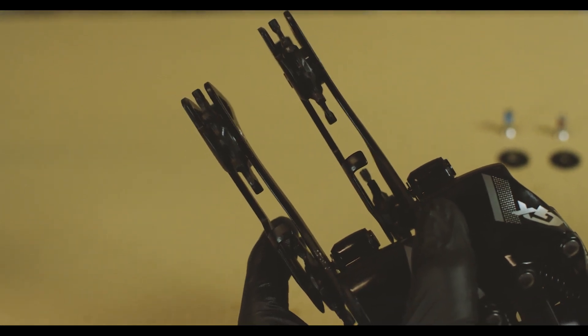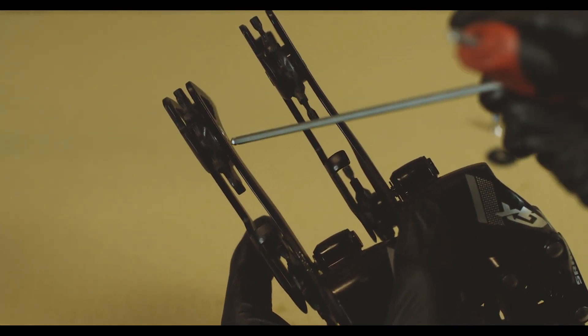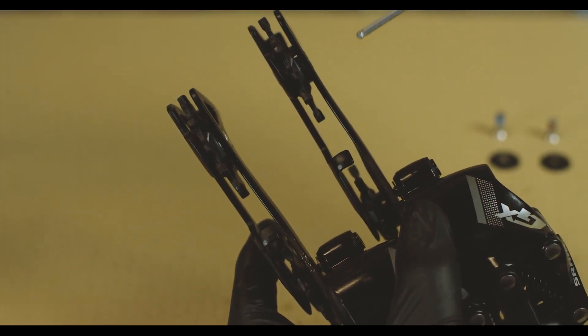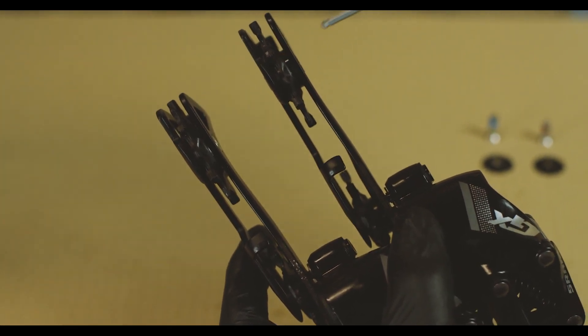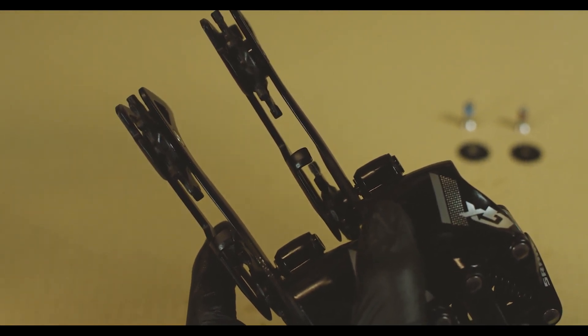Now I have two 11-speed derailleurs — one of which has been upgraded and the other has not. The one on my left doesn't have the spacer. The one on my right, you can see the pulleys are pushed outward a little bit more. This moves the pulleys inboard enough to reach the 12th cog on our 12-speed cassette.